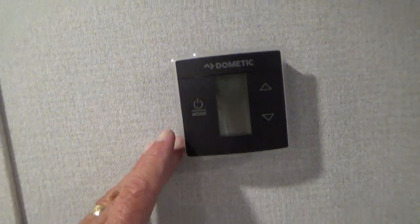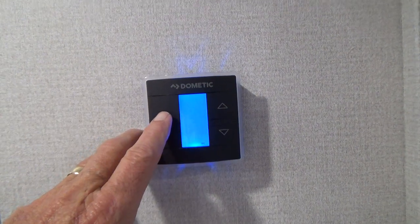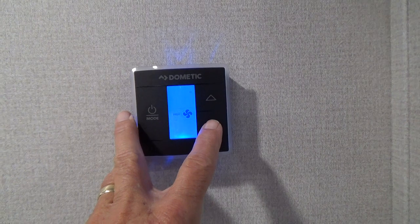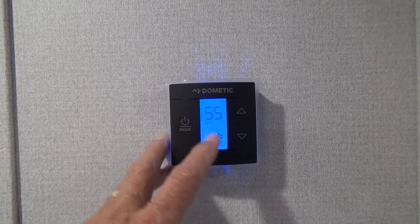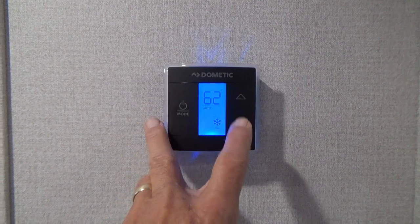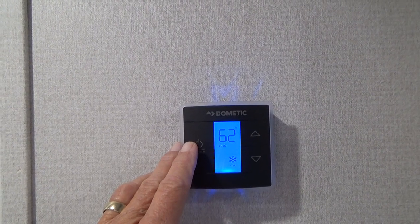Coming back, this wall has your air conditioner thermostat for AC and heat. Push it and it will go to a fan — you can have it on high, low, or automatic. Automatic is a good place to have it, so it turns off and on when it reaches the temperature you set by scrolling the buttons. It will kick on here in a minute.